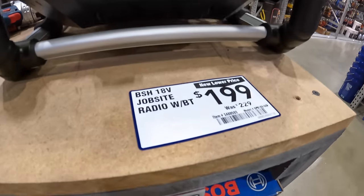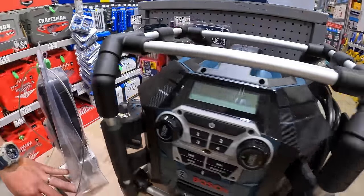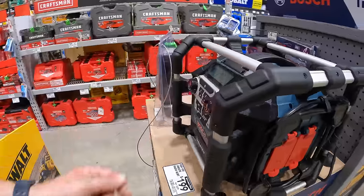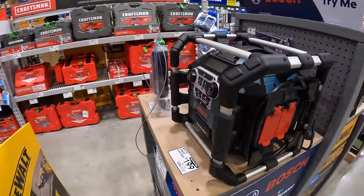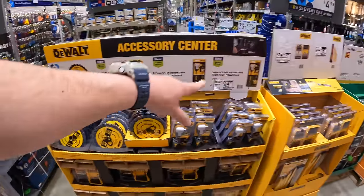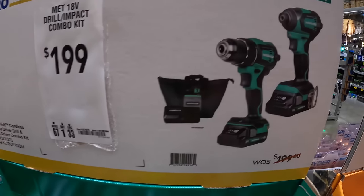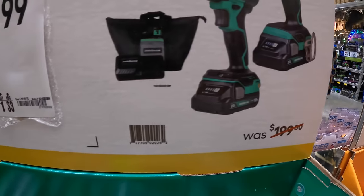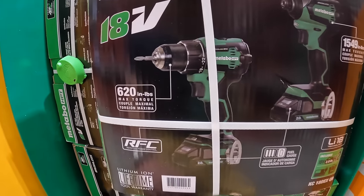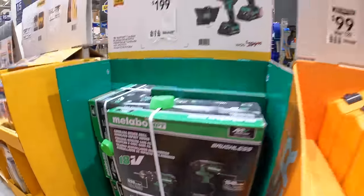Bosch's subwoofer jobsite radio with Bluetooth is $199, was $229. Back in the early 2000s — 2002, 2003 — Bosch and DeWalt were the main radios people would buy on construction sites. Also, $199 for the Metabo two-tool combo kit — two 2-amp-hour batteries, charger, and a bag — you get the drill driver and impact driver: 620 inch-pounds of torque for the drill or 1,549 inch-pounds for the impact driver.